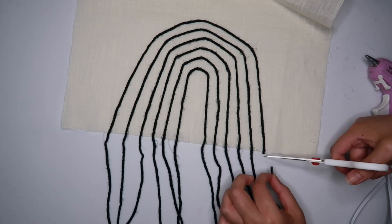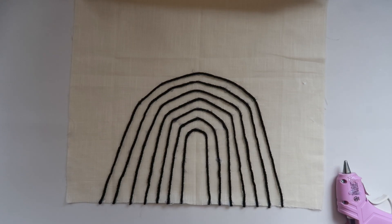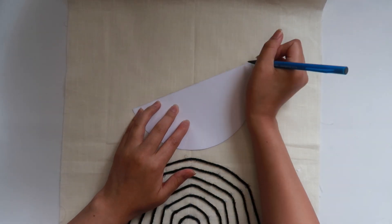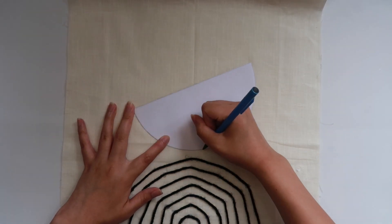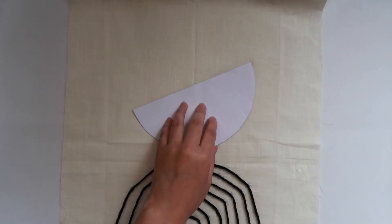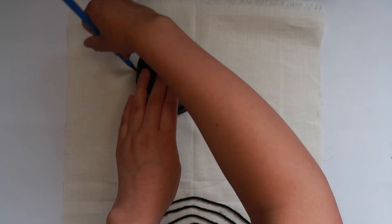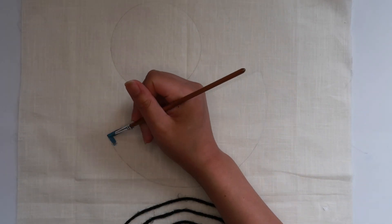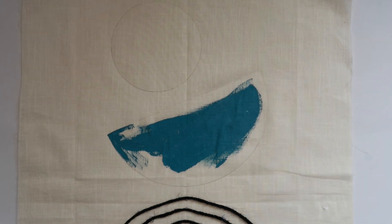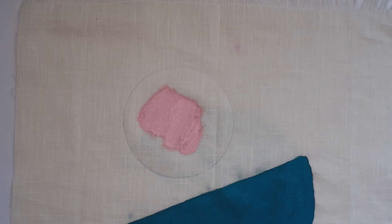Now that it's all glued on, I'm just going to cut off the extra ends. I traced out a half circle, cut it out, and I'm going to place it lopsided and trace it onto the wall hanging. Then I took a 4-inch nursery planter and traced it to add in a full circle. Now it's time to paint — I'm painting the half circle a teal, and the full circle I'm painting a pink.